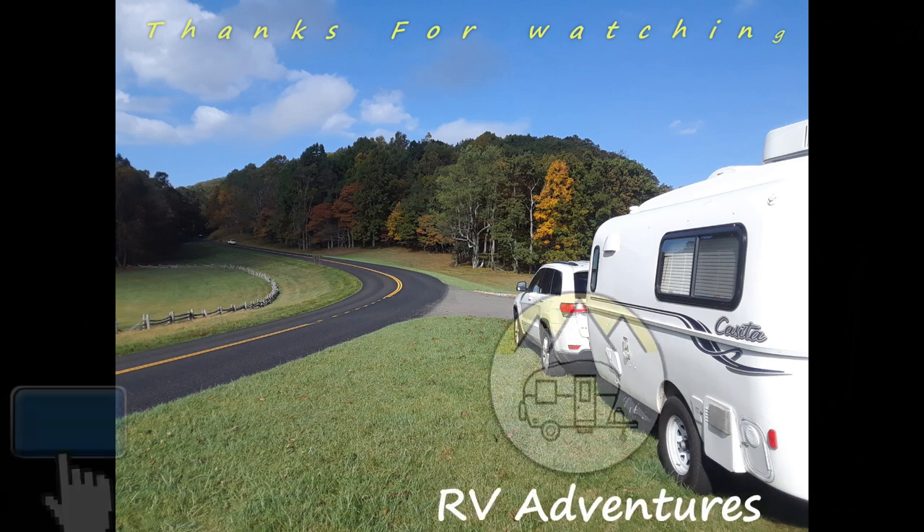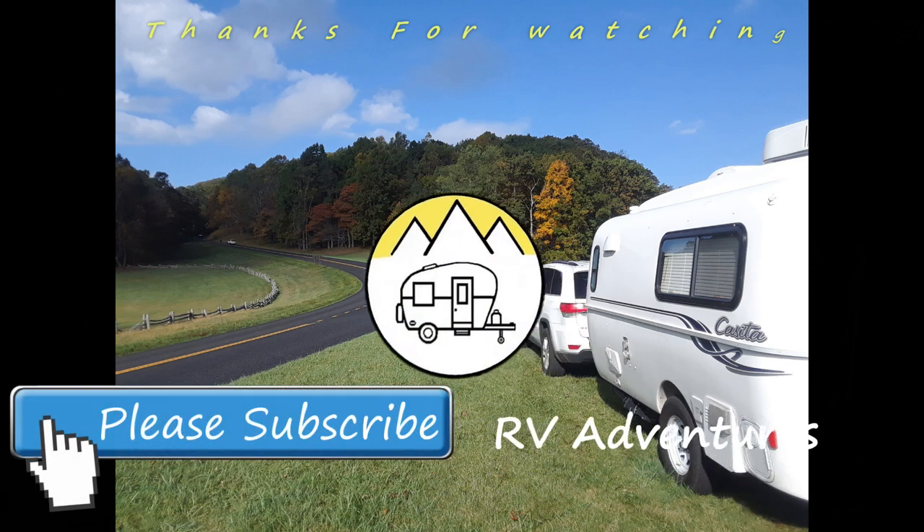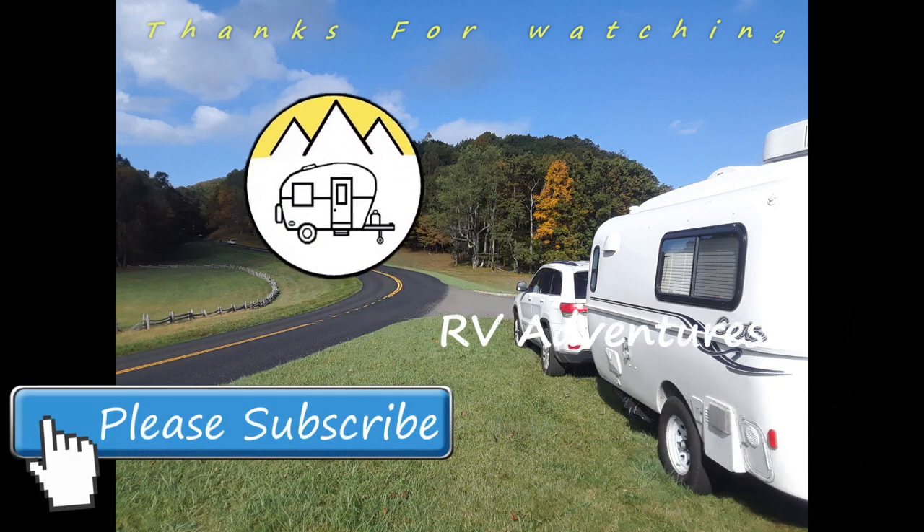That's how I repaired my broken rivet. I hope this will help you when you need to fix one. If you like this, give it a thumbs up, share it with someone, and don't forget to subscribe to our channel. See you later. Please share your comments below and click the subscribe button. Thank you.